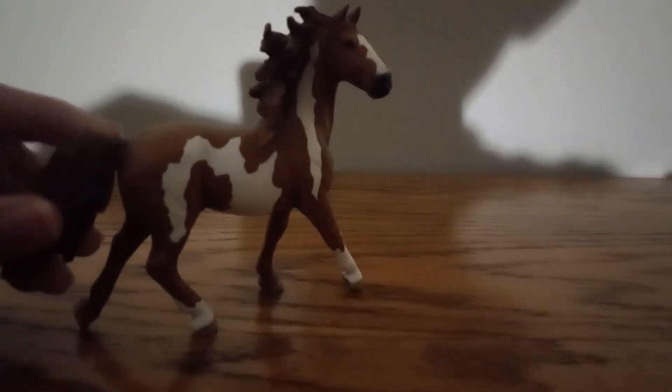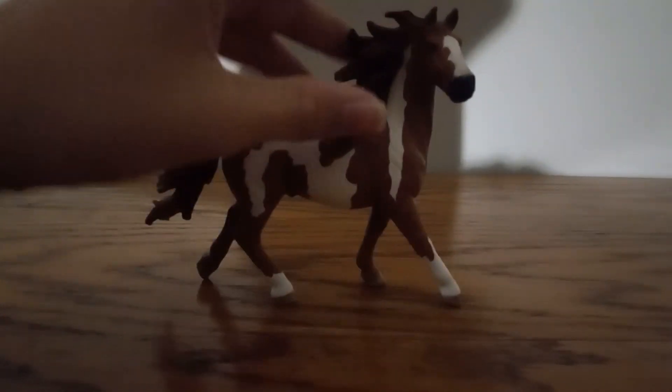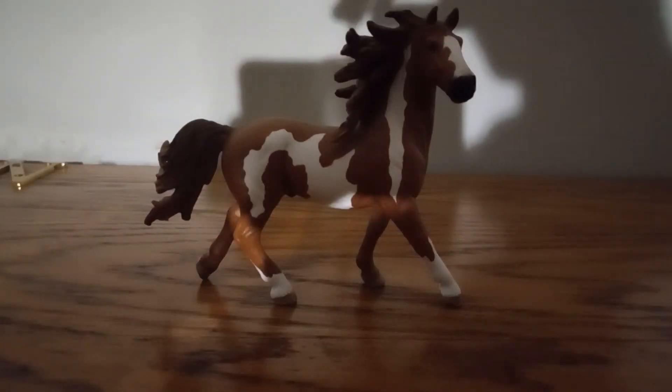As you can see, this figure has really nice detail. And overall, this figure looks gnarly. It is four paws.